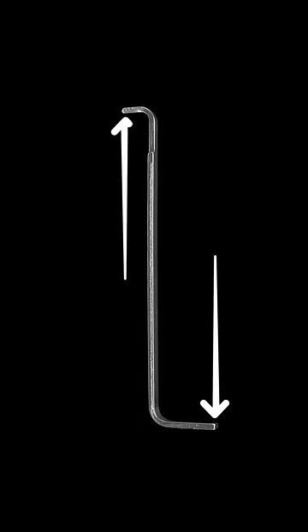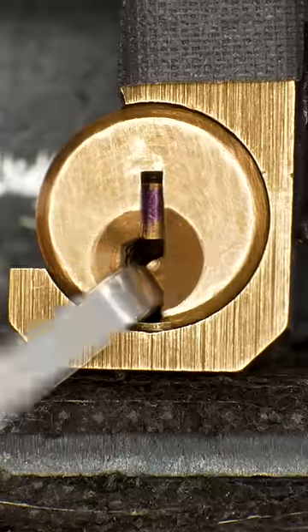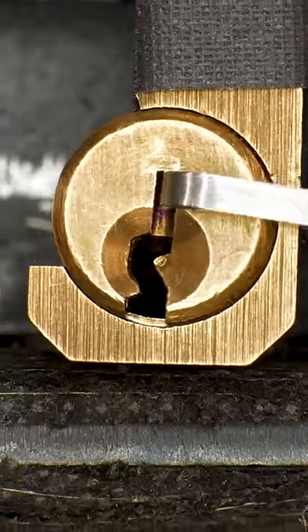Each one has a long end and a short end. Generally, the long end is used at the bottom of the keyway and the short end is used at the top.